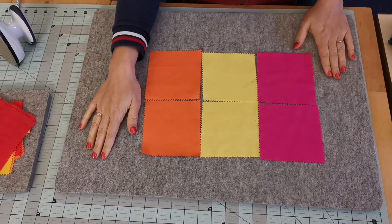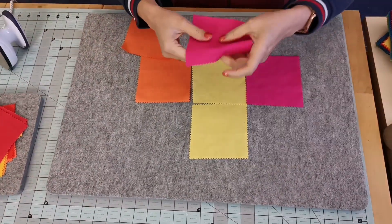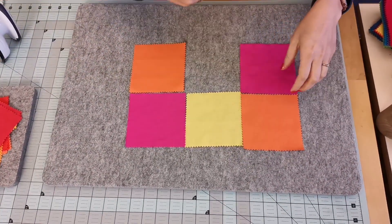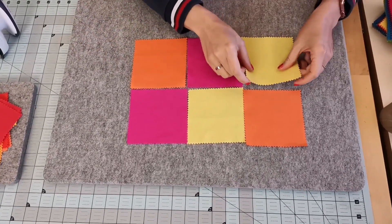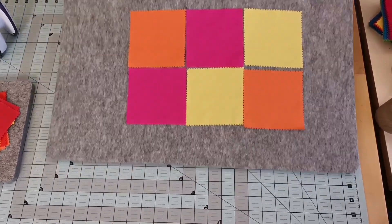Another advantage of this felt wool pressing mat is that you can use it as a design board. That means you can switch your fabrics as often as you want until you have found your final design, and you can look at them close up and also from far away.